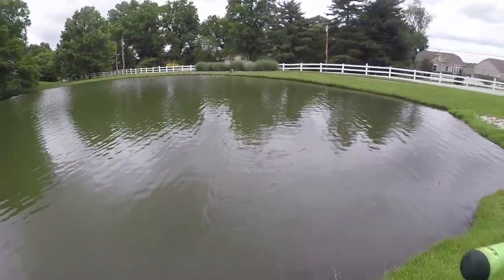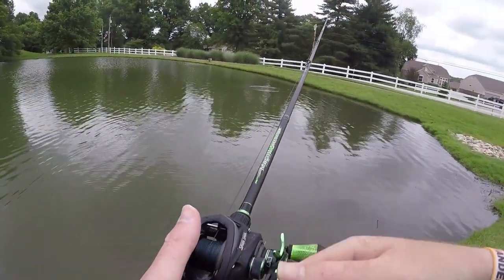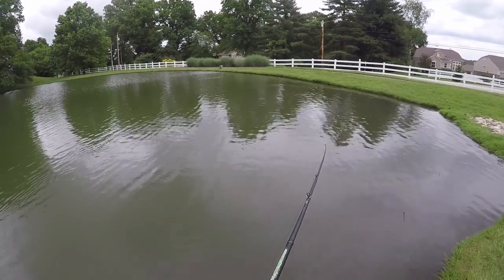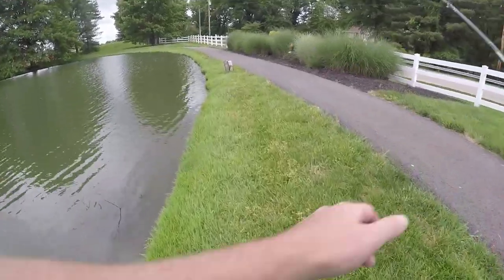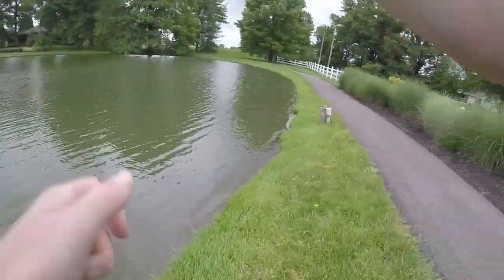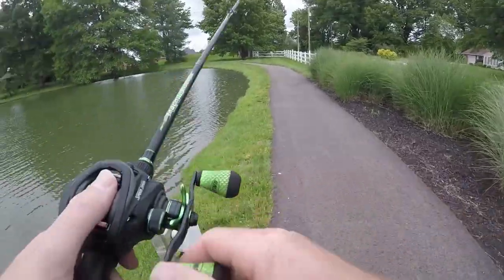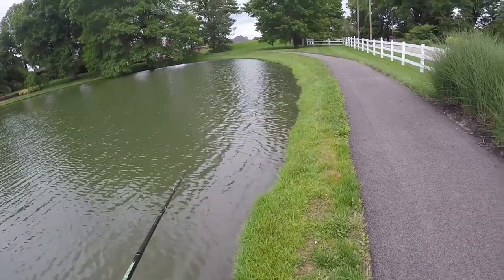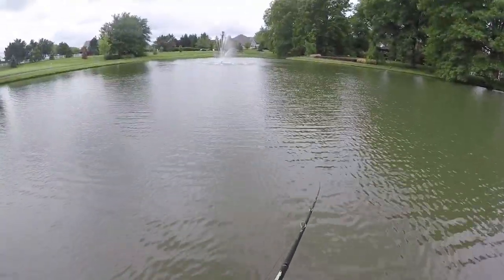I don't know why it's so murky. The water's so dirty here.